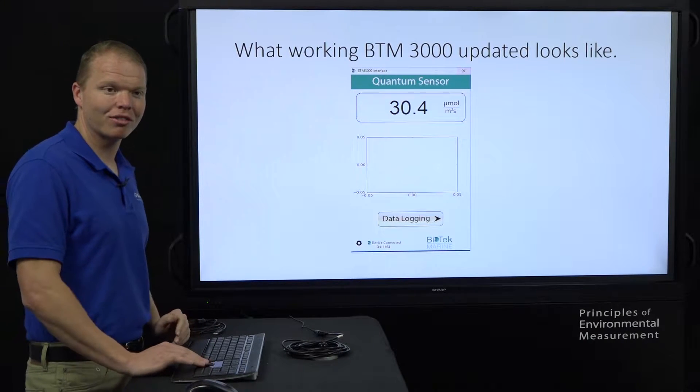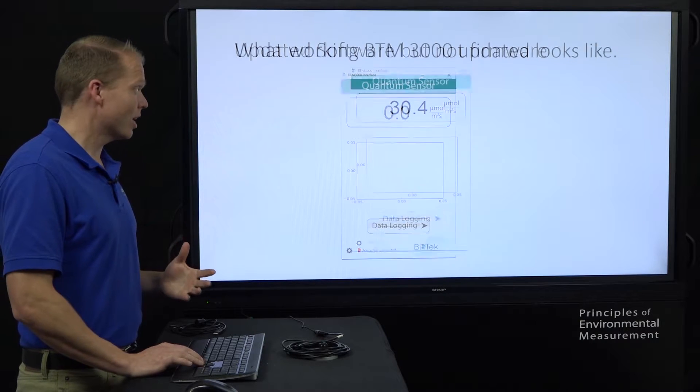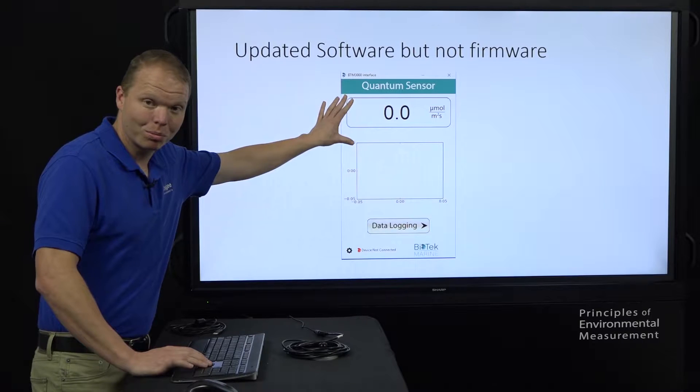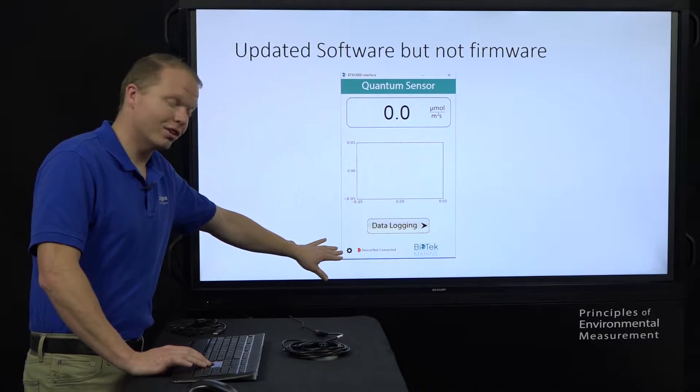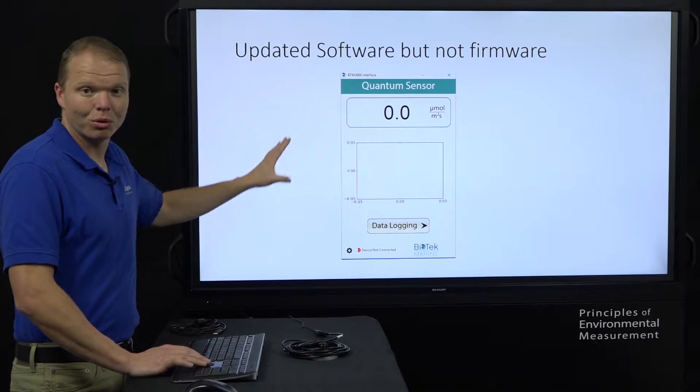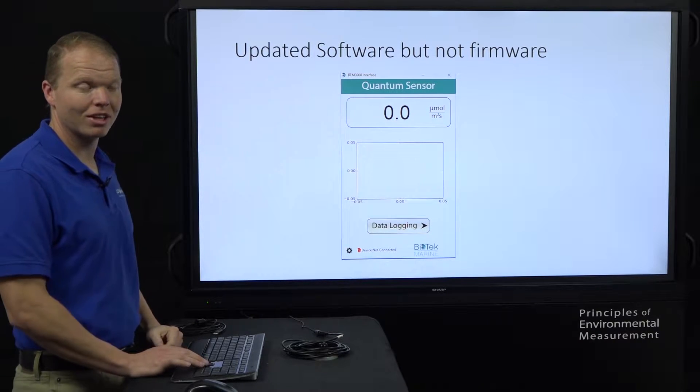If however, like everyone else, you probably see something more like this — where you're reading 0.0 and you're showing device not connected, or you're showing connected but 0.0. We'll cover both of those issues by the end of this video.